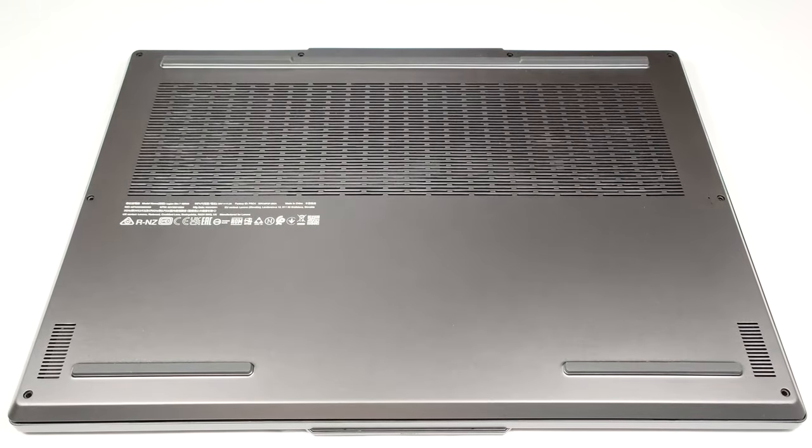Hello, this is Nick from Laptop Media and today we will show you how to open the Lenovo Legion Slim 7i 16 Gen 8.